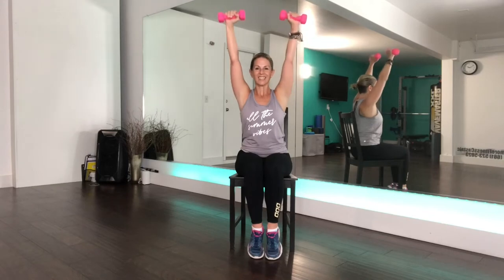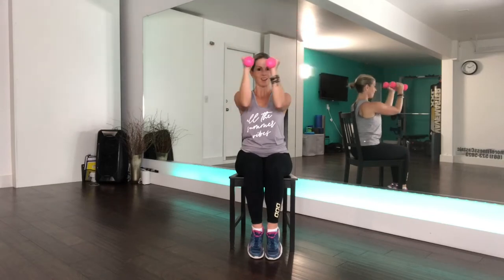We're only doing eight of these and then we're going to come into some butterflies. Here's your last one. Then bring those elbows together and back out. Try to keep your elbows parallel to the ground. Once again, we're only doing eight of these — four more, three, two, and here's your last one.